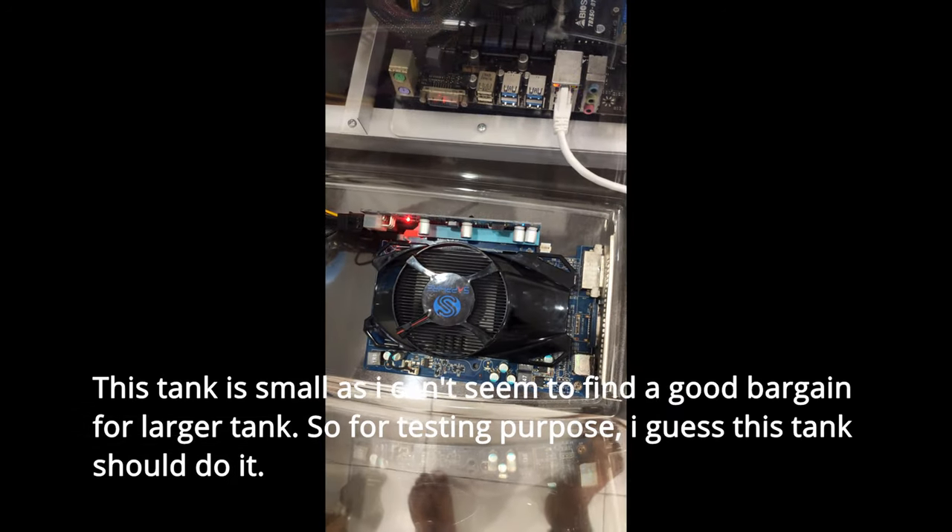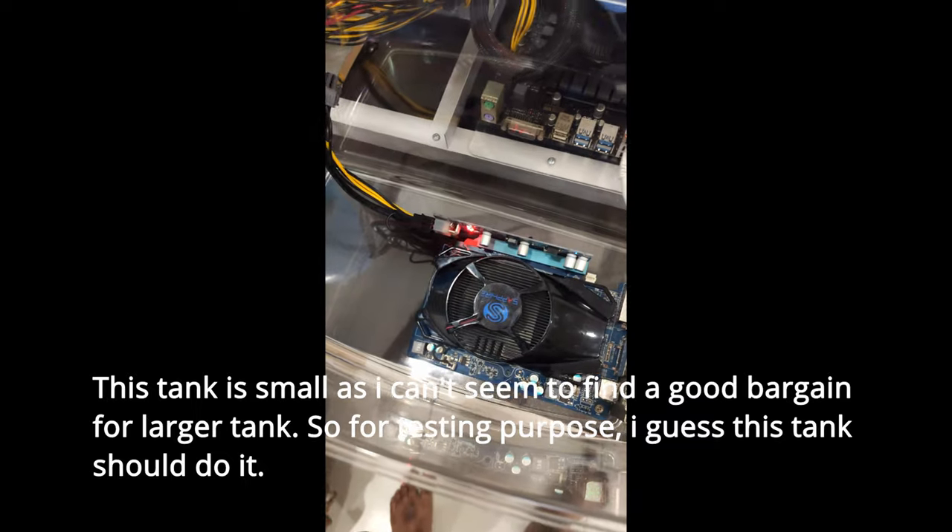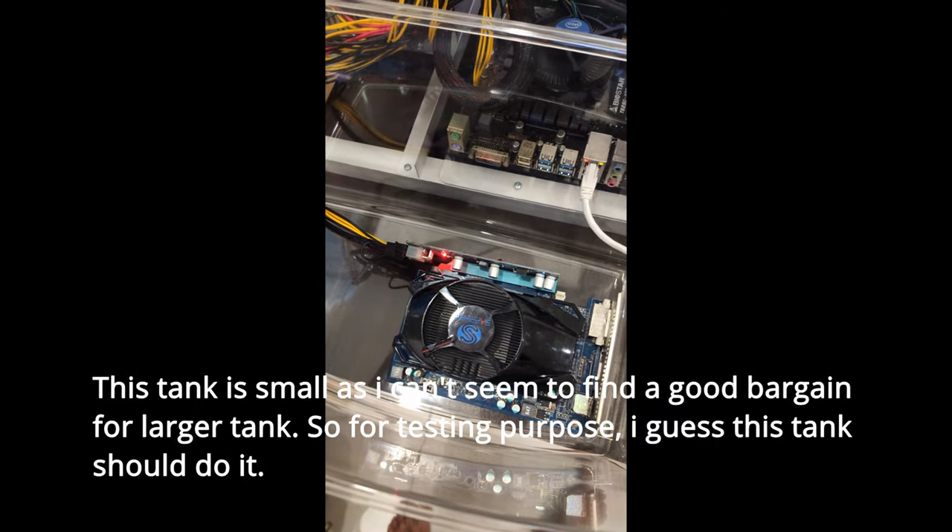This tank is small, as I can't seem to find a good bargain for a larger tank. So for testing purposes, I guess this tank should do it.